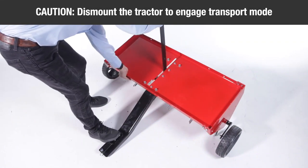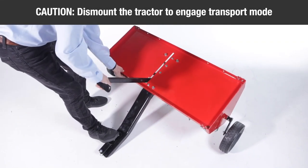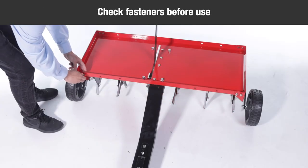Caution: to prevent injury, dismount from the tractor to raise or lower the aerator when it contains added weight.